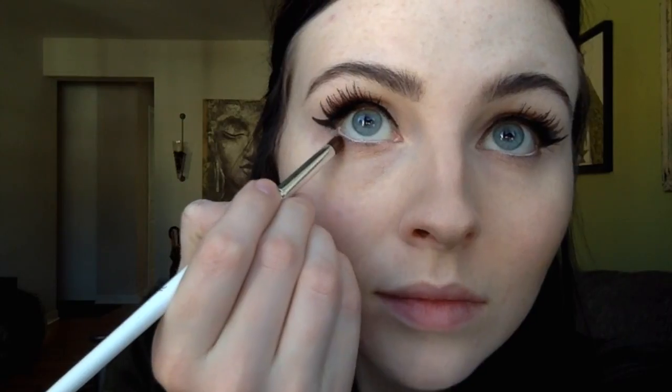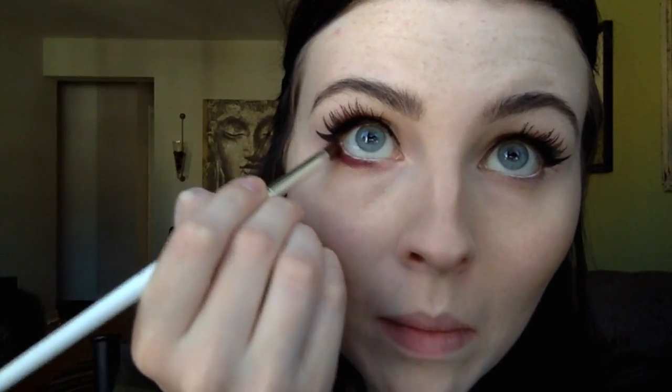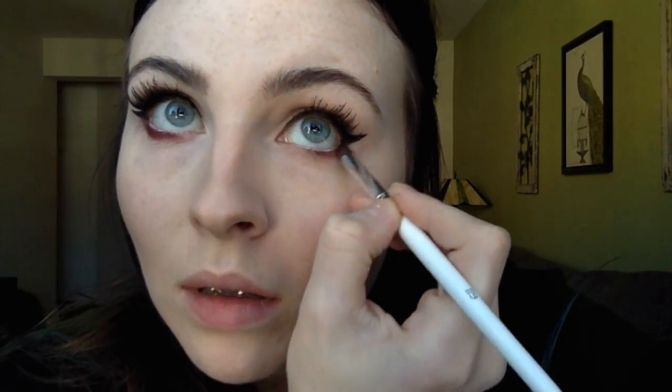Now using my ColourPop Super Shock Shadow in the shade Porter, I'm going to use a small crease brush and line the lower lash line with this, then just blending that out with a blending brush.